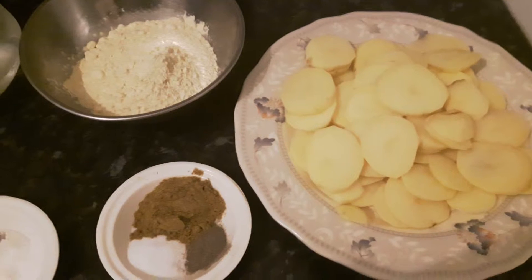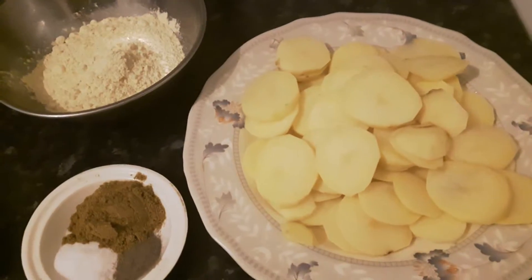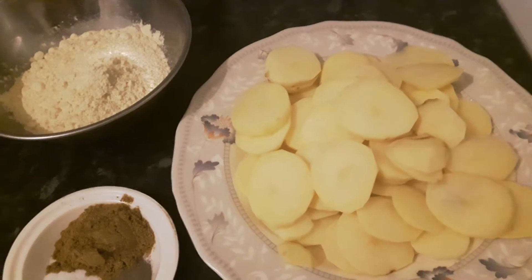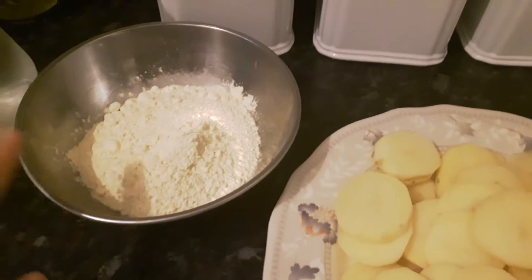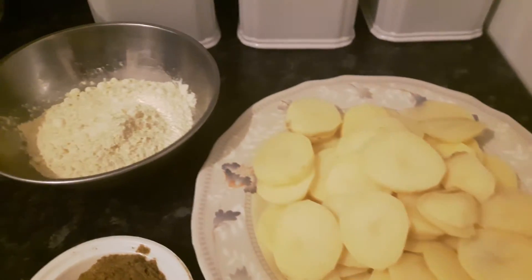Let's get started. The ingredients you will need are six potatoes — this depends on your preference. If you like fewer potatoes you can use three or four; I'm using six because I enjoy potatoes. We're also going to need one cup of gram flour, and this amount depends on how many potatoes you have.